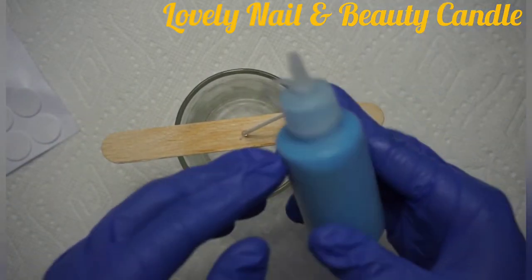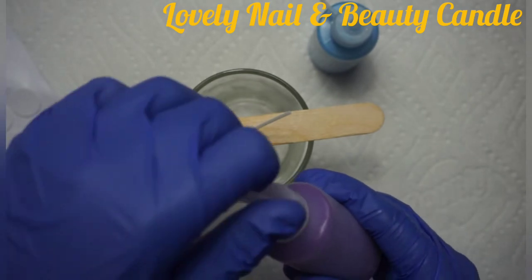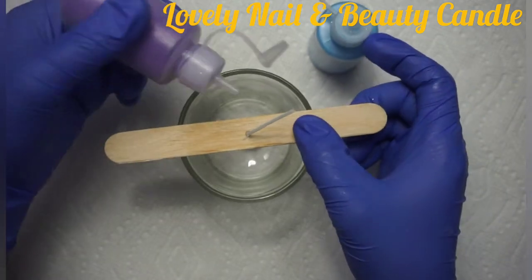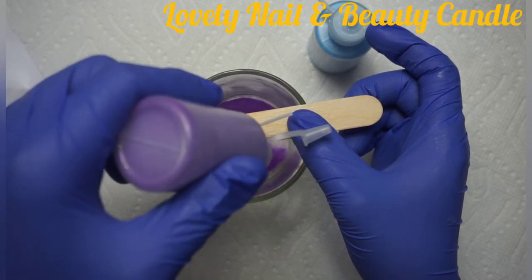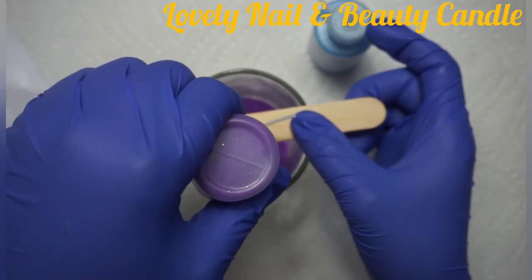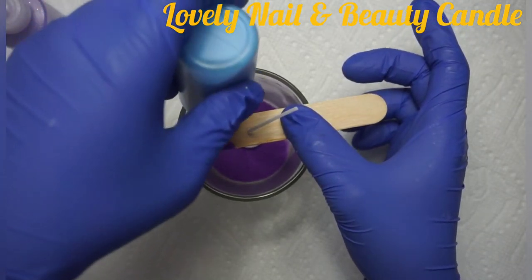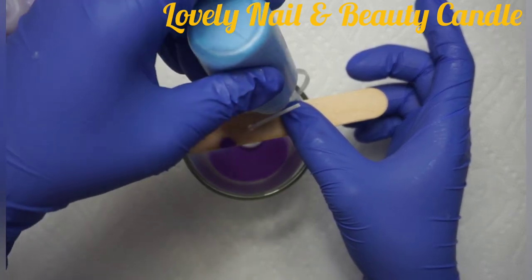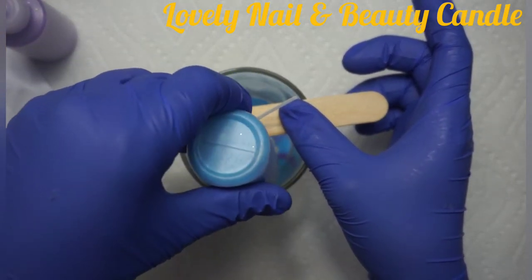Now I'm gonna start pouring the color sand. I have two colors that I'm gonna use — the blue and the purple. I'm gonna start with the purple because I'd like to create an oceanic view. Now I'm gonna pour the blue sand, and I want to make sure that the sand goes all over the place.